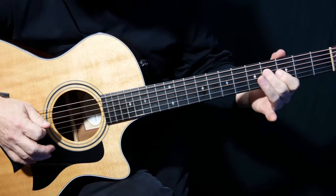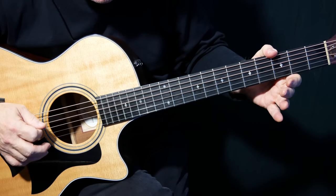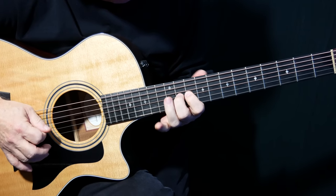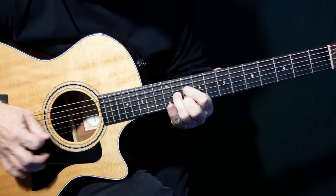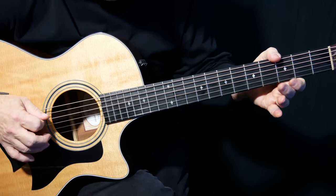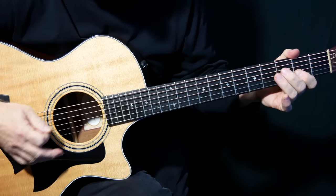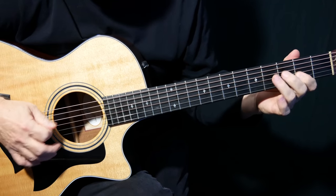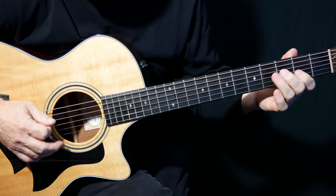So again, that's the minor third to the major third. Open D, and then the open A string. Again, minor third to the major third. Open D, a little hammer — three to four on the D string.